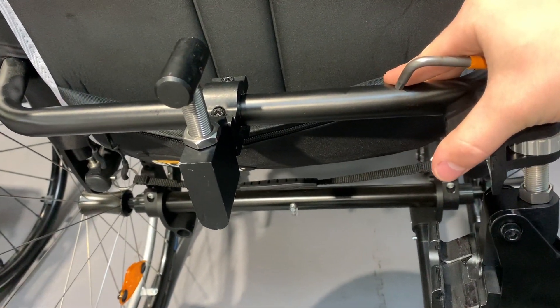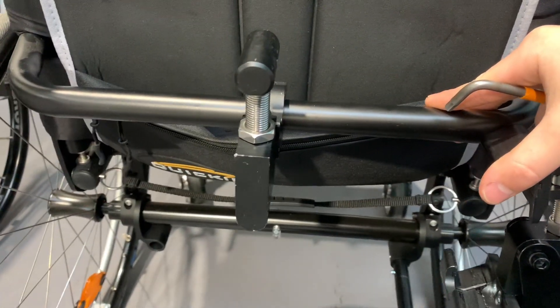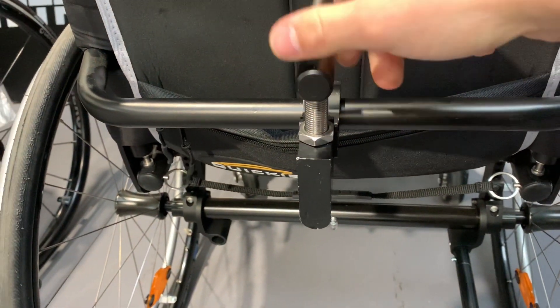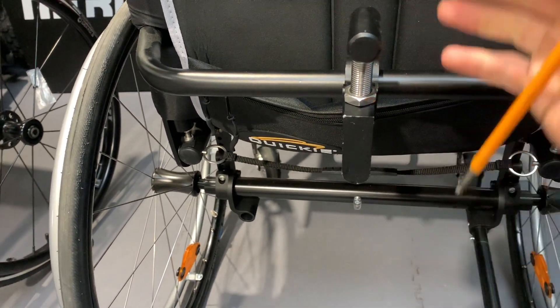Then when you've done that and it's biting onto your bar in the preferred position — this is centred — then this here, you have to twist, loosen it or tighten it, depending on how your track wheel's fitted.